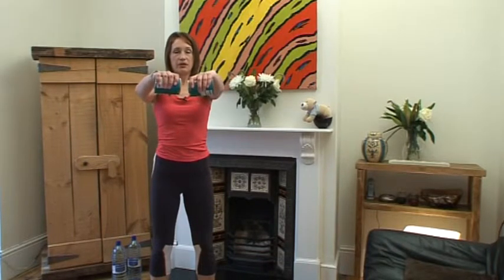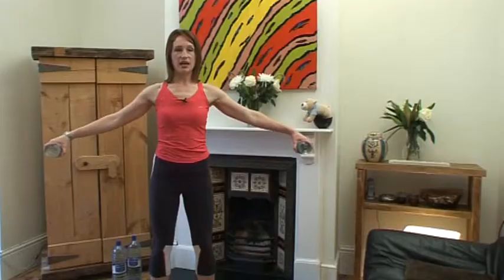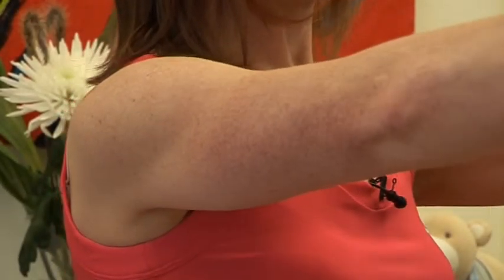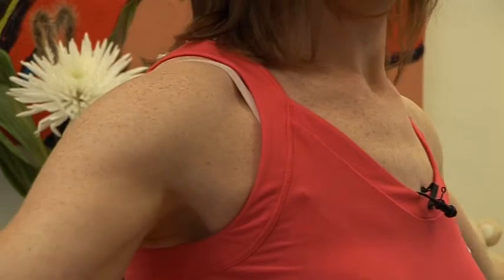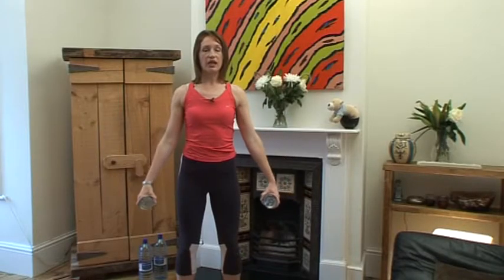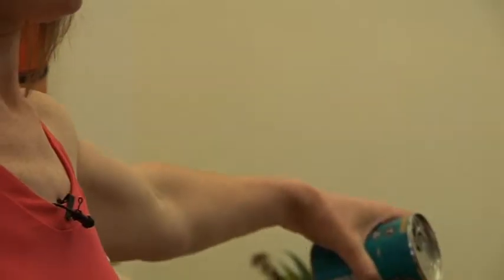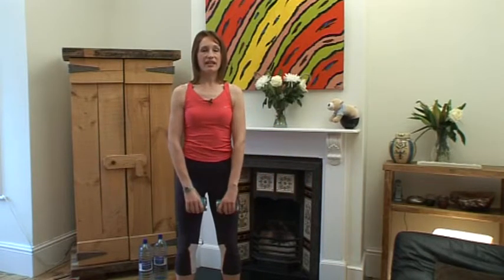And up — two, three, four — and out — two, three, four — and now down for eight counts. This is going to help to tone up the shoulders and the upper arms, really nice coming up to summer as well — get those arms out. And up — two, three, four — and out — two, three, four — and then come down for eight, seven, six, five, four, three, two, one. And again — up, two, three, four — and out, two, three, four — and then down, eight, seven, six, five, four, three, two, one. Stick with it. We're going to do twelve all together.